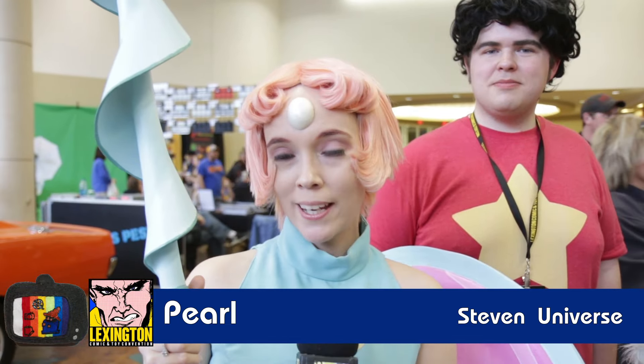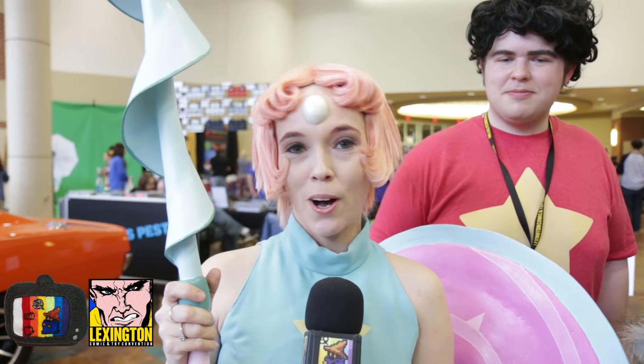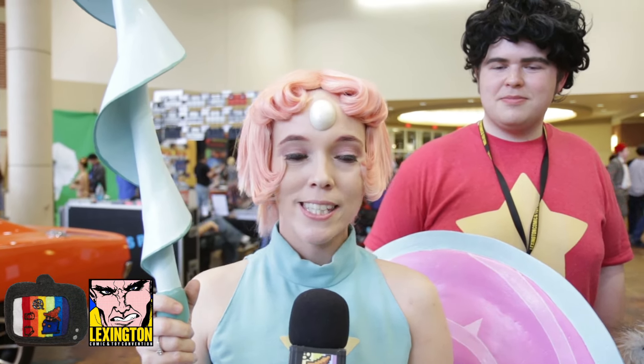I'm cosplaying as Pearl from Steven Universe. I chose the character specifically just because she spoke to me — she was very elegant. But Garnet is really close to my heart too, so all the power to all the Steven Universe cosplayers.